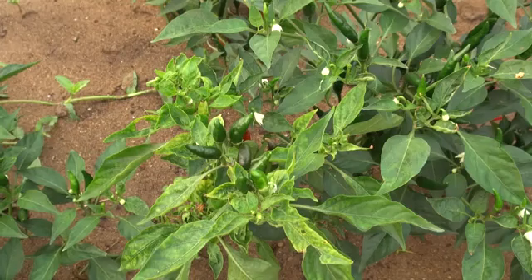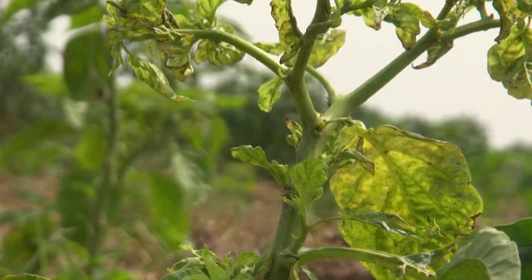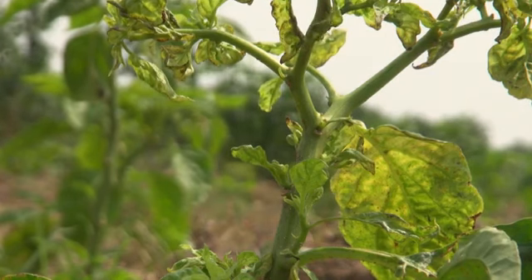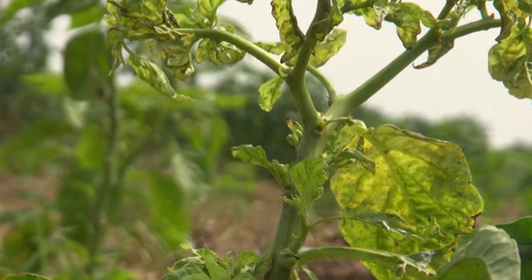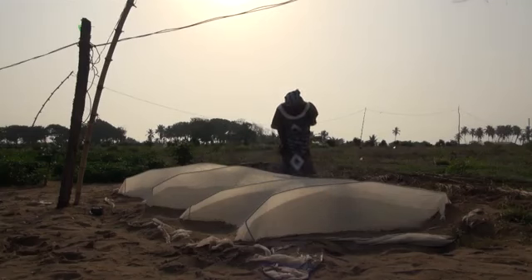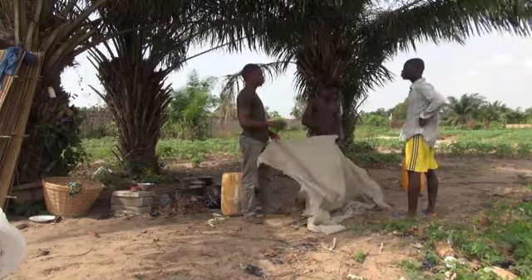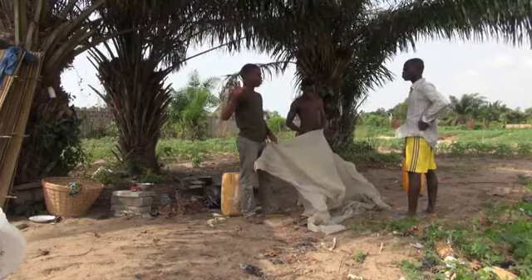Whiteflies live in large numbers on a wide range of plants. They are difficult to control with insecticides because whiteflies quickly become accustomed to the poison. After you've sprayed a few times, the insecticide no longer kills the whiteflies, and soon there may be more whiteflies than before. As long as the insect nets have no holes, they can keep out whiteflies and protect your seedlings from virus diseases. Before installing the net, carefully check and repair any holes.